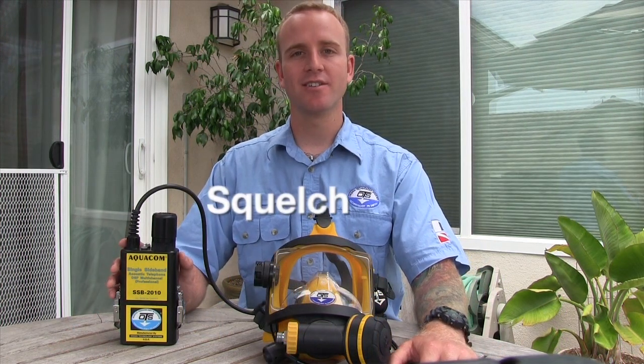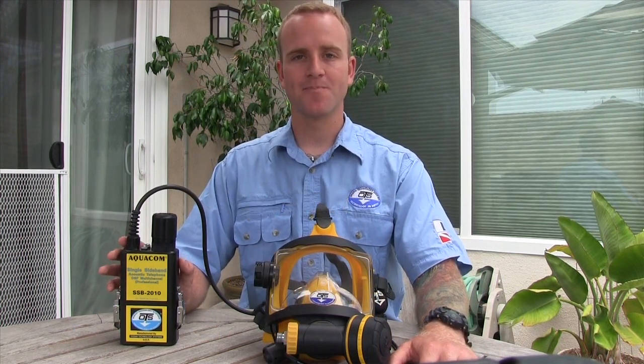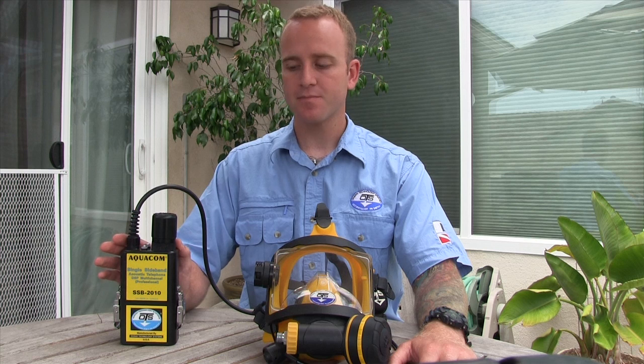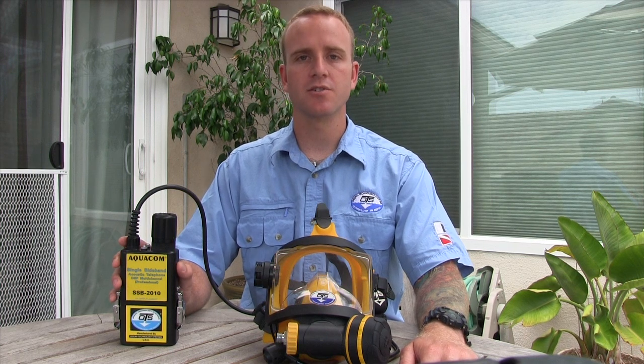The SSB2010 unit is equipped with a squelch feature. What the squelch feature does is it eliminates or drowns out underwater biological noise — biological noise being popping shrimp or any other creature that makes noise underwater. Take a look at this next clip to gain a better understanding of what the squelch feature actually is and does.